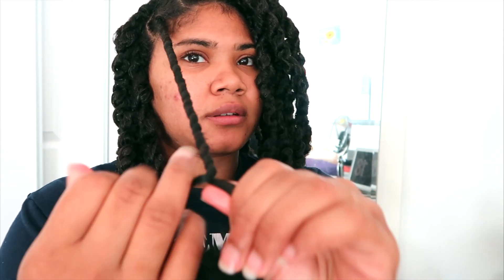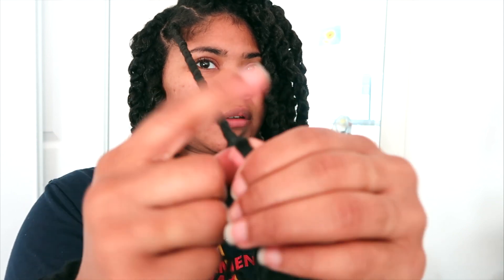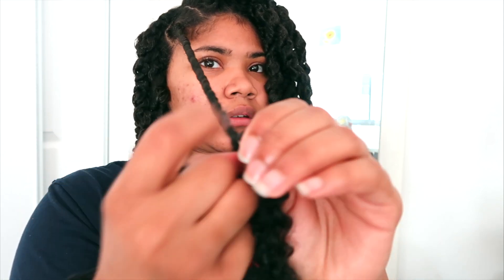While twisting my hair, I'm also twisting my natural hair into the crochet hair before I twist it with the other piece of hair. This twisting method helps to integrate my hair better with the crochet hair to create a long-lasting style and prevent frizz.